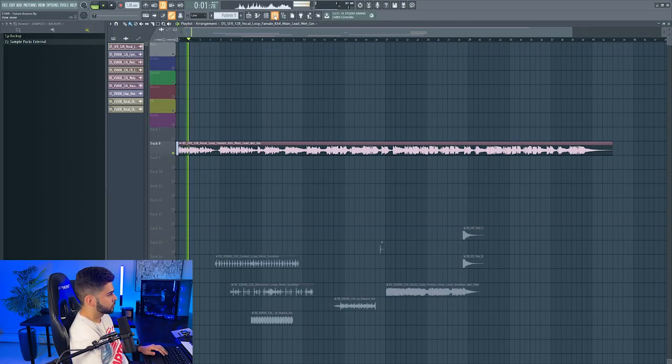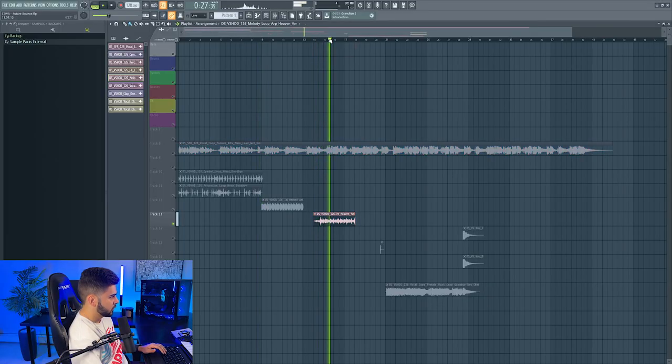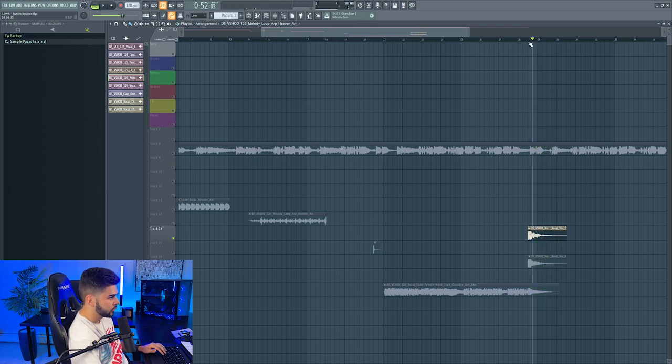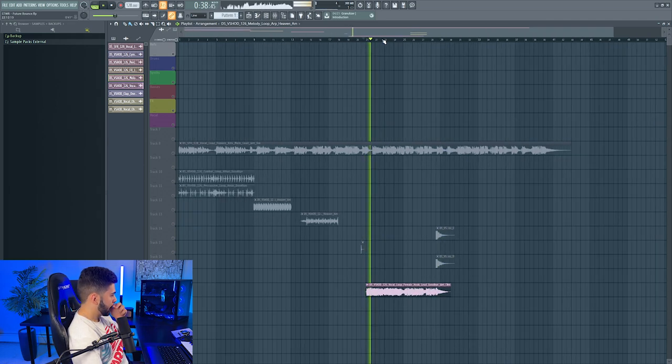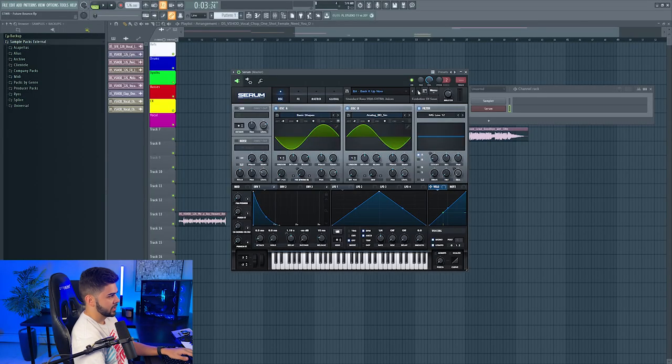So we have this vocal here — could be cool to work with that. We have some cool hi-hats, some cool percussion. What is this? Oh, this is like a cool art. Pretty standard clap. Some vocal shots, and then another vocal. Oh yeah, that vocal is super sick. I think I want to work around that. Maybe today we'll start with a break — I'm going to start with a bass line instead of chords.